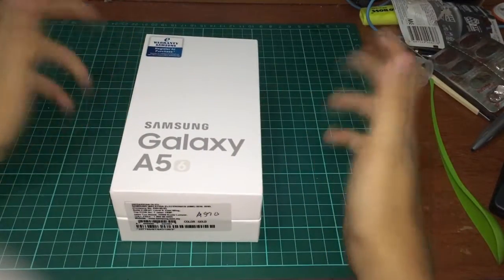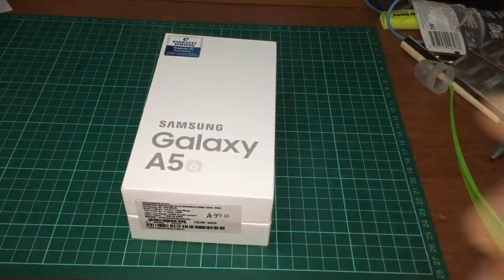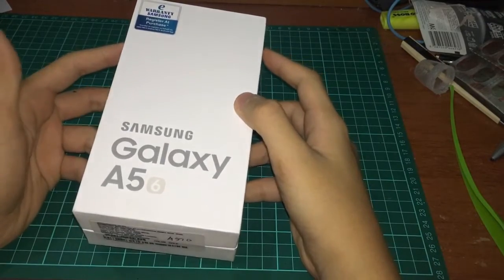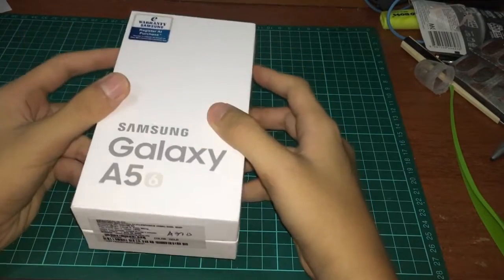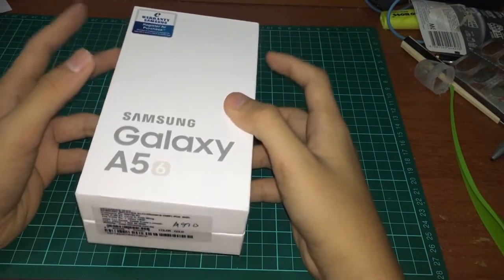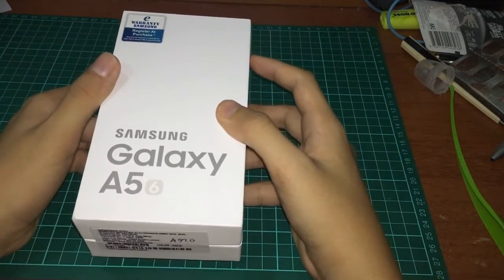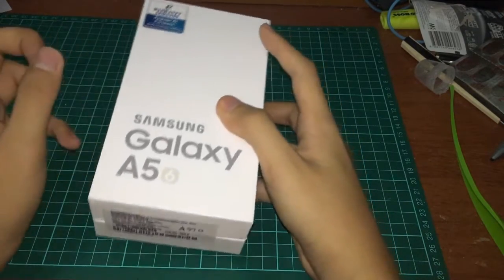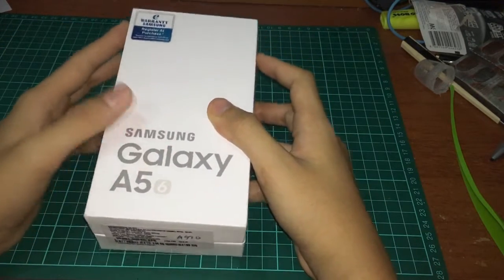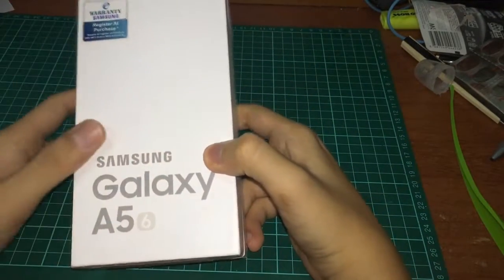Hey, what's up guys, I'm Jackie. Today's video I'm gonna be unboxing this bad boy — the Samsung Galaxy A5 2016 edition. This is not my phone, it's for my mom. We already set it up at the Samsung store, I already know what's inside the box, but I want to show you guys what's inside. Let's get started. The box has a very minimalistic design.